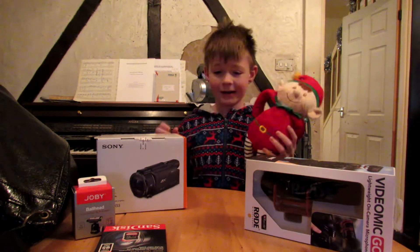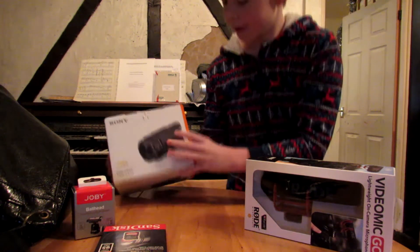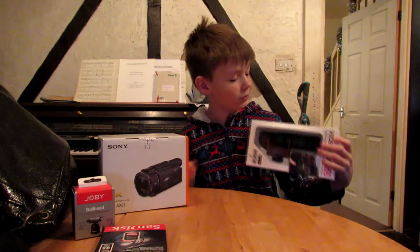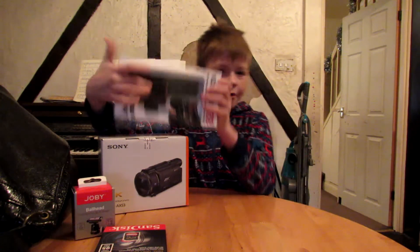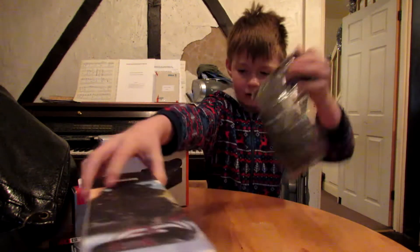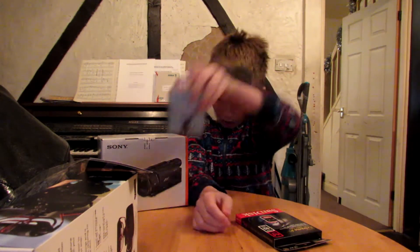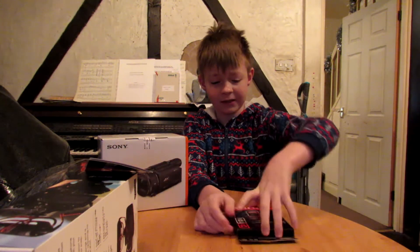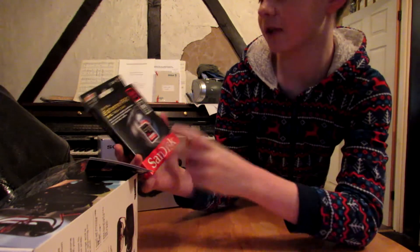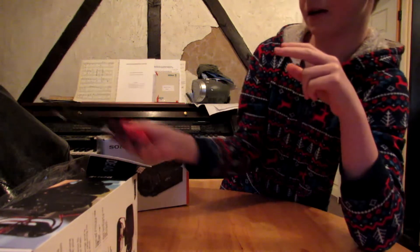I've got my elf here and all of my new camera stuff. I've got my new camera, the Sony FDR-AX53 camcorder. The Rode VideoMic Go, the dead cat for the Rode VideoMic Go, and a ball head for my Gorillapod so I can rotate the camera around on top of that. I've also got a new SanDisk 64GB, 95Mbps SDXC card.